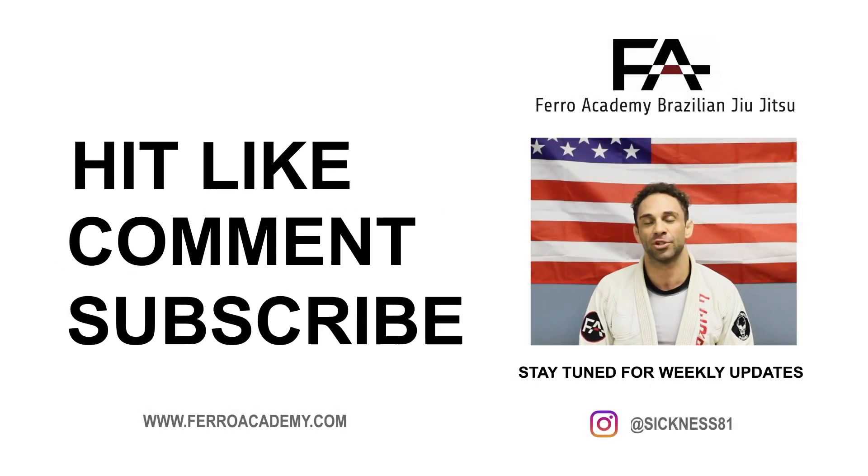Thanks for watching guys. Like, comment, and subscribe on my YouTube and we'll be back next week for some more videos. Os!